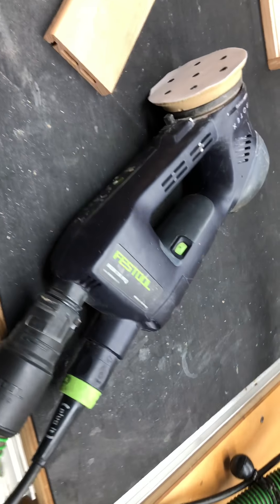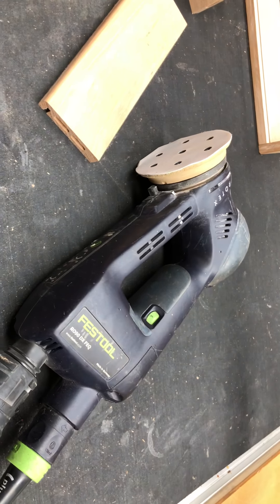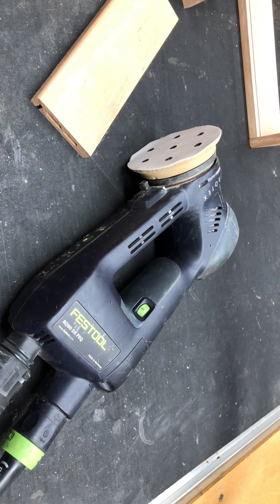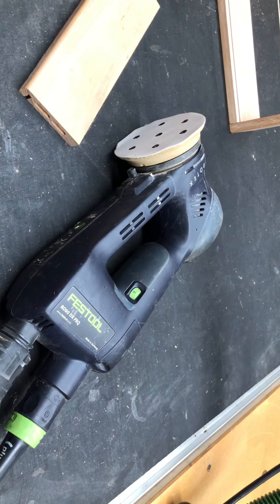I just want to tell you a little bit about the Rotex 90 because a few people have actually requested it. I think it's worth it - in fact, I'd buy another one tomorrow when this one dies. Not a problem at all.